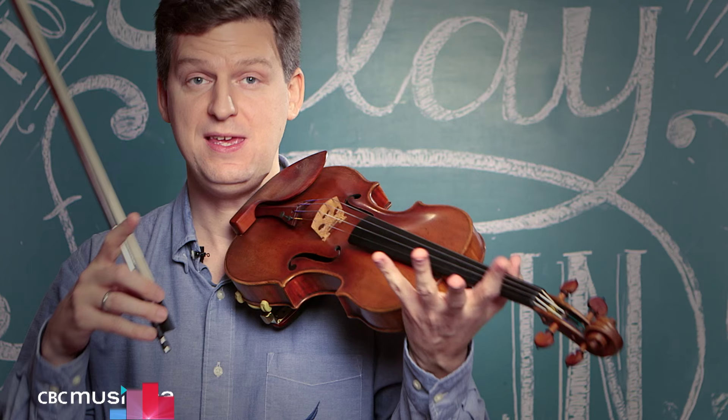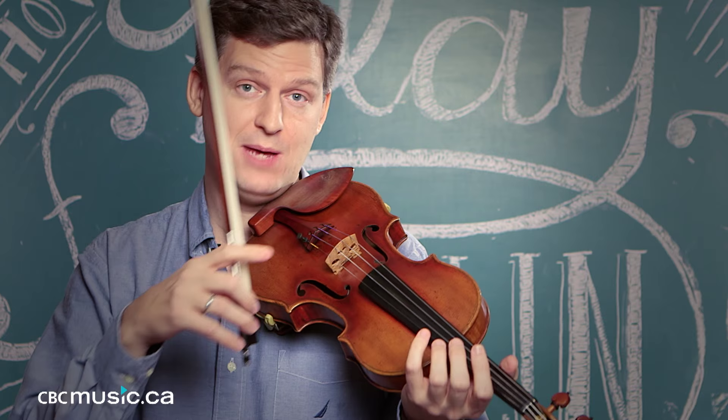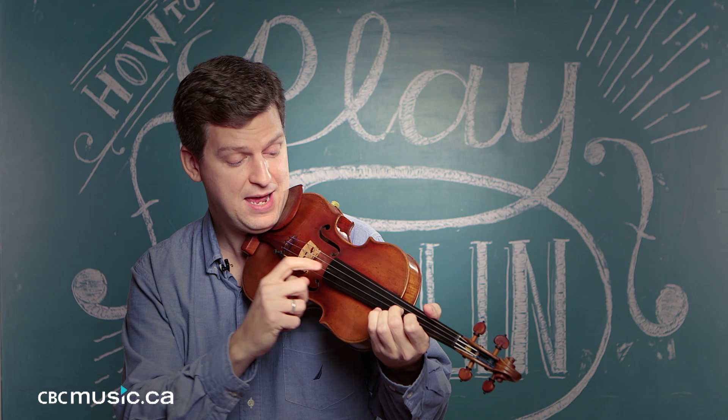Most of the time you'll be called on to do it with your right hand, sometimes with the bow and sometimes you can put the bow down. Basically, you're going to grab the string and pull it. Pretty simple — it's probably the thing you did when you first picked up a violin.